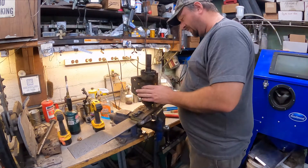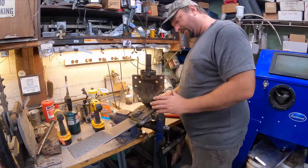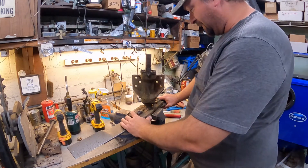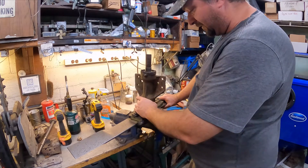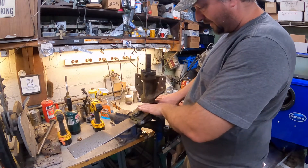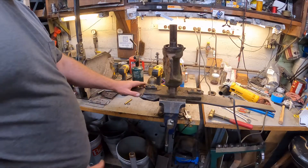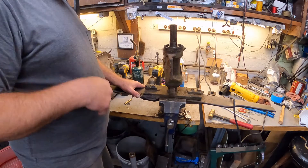I'm not sure how this comes apart - it looks like it's rusted on there pretty good. Maybe what I'll do is try to figure out a way to get this into the press somehow and see if I can press this out. We're going to go ahead and get the blades off to get it all out of our way.